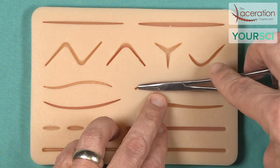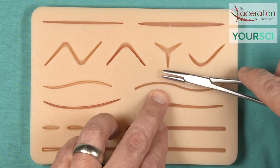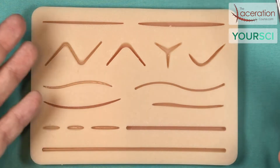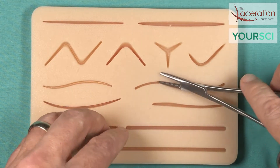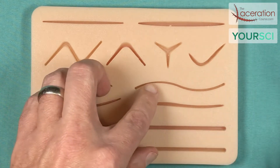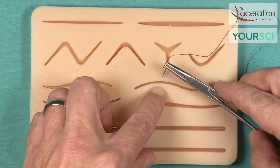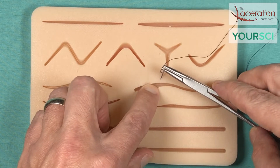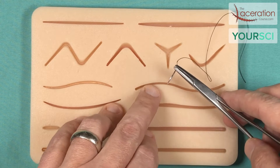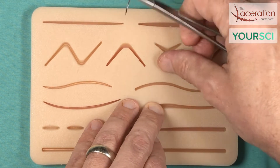A really big piece of advice when using this kit: don't try to force the sides of these wounds together. These wounds at baseline have a gap between them — it's not quite the same as real human skin, obviously. So if you put a lot of tension and force on these wounds with your suture thread, over time you will tear through it.